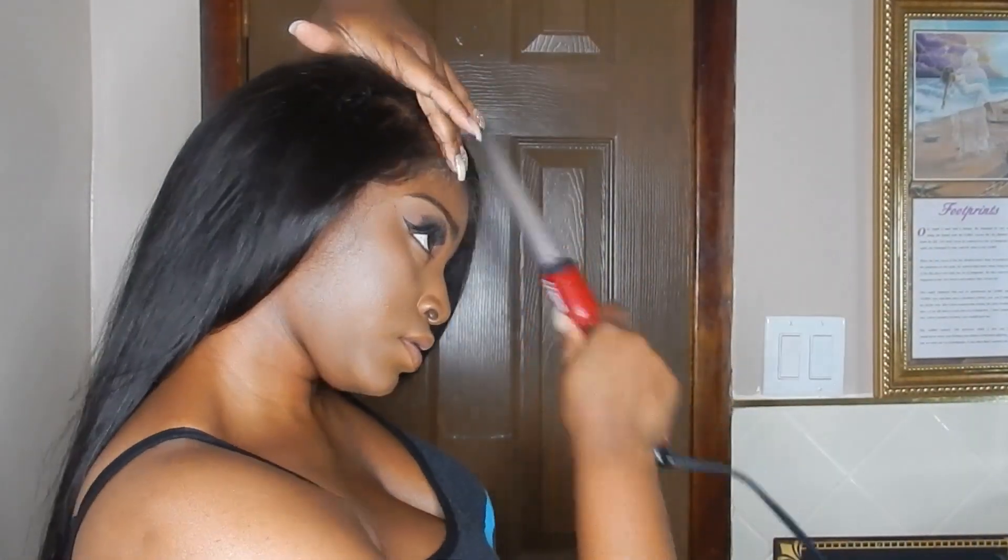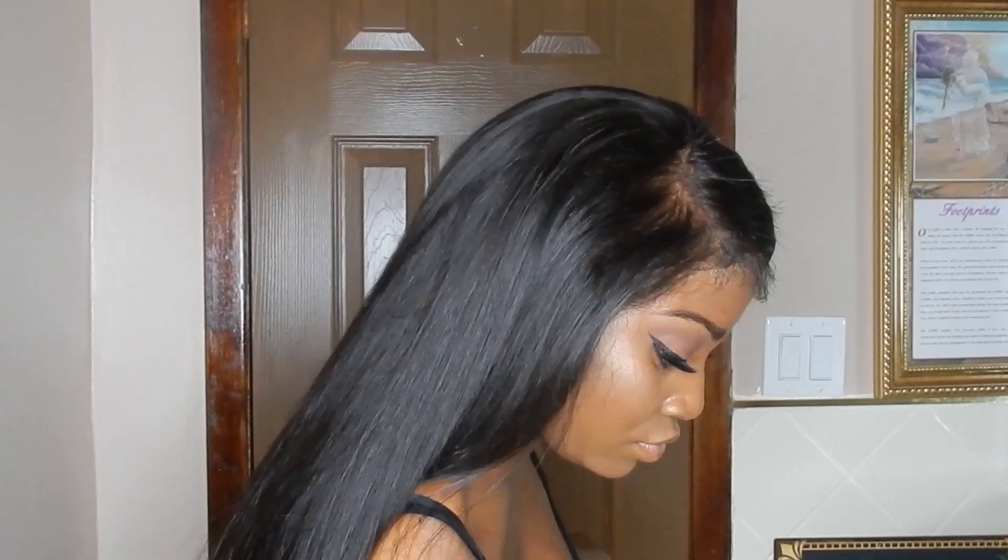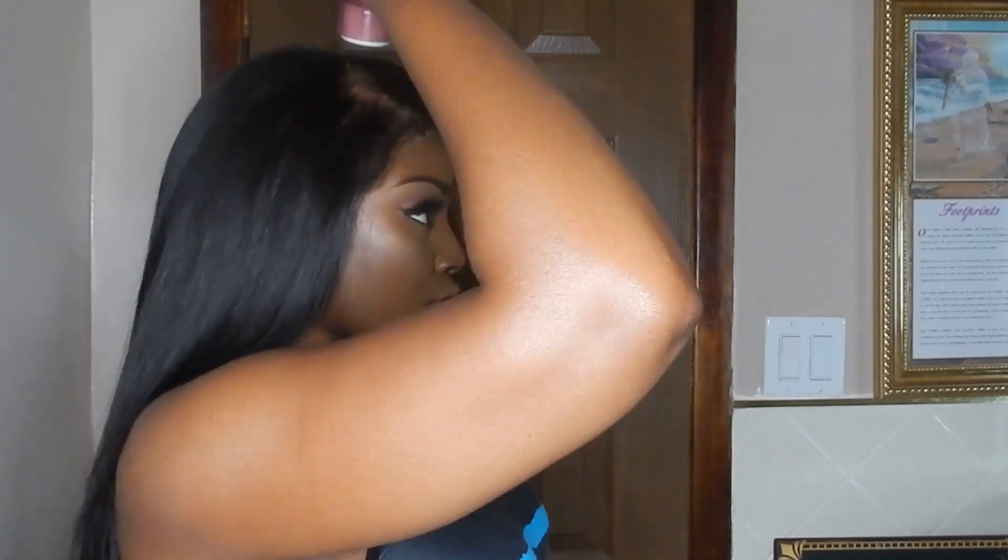Once I find the side that I like, I go ahead and fix out that part and lay it down. I use a little bit of my Remy wax stick just to get my flyaways down. The last thing I'm going to do is style out my edges and that's pretty much how I go from drab to fab.